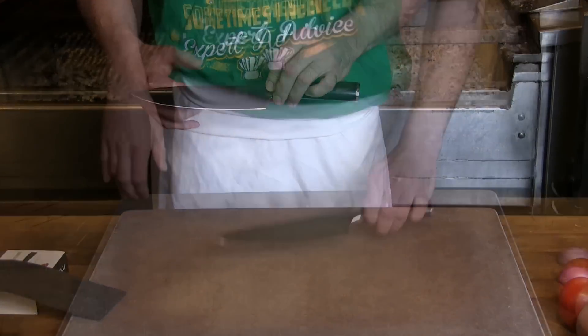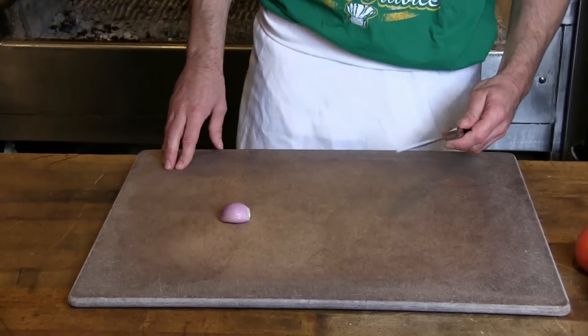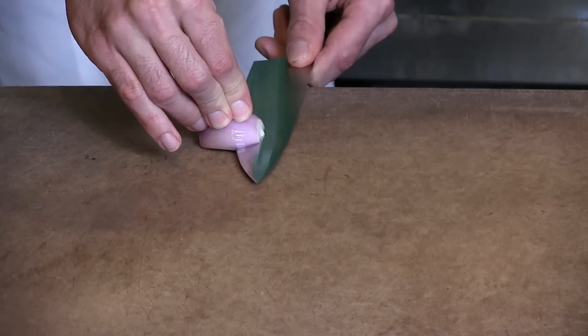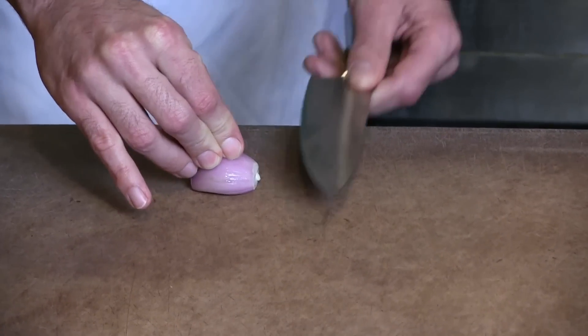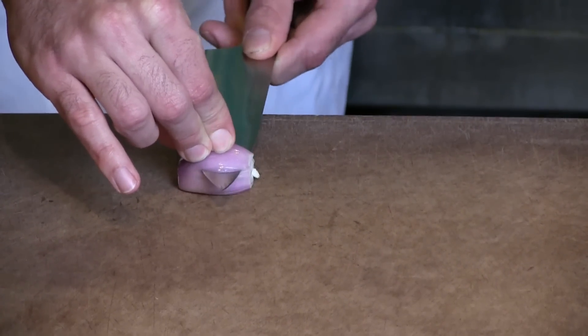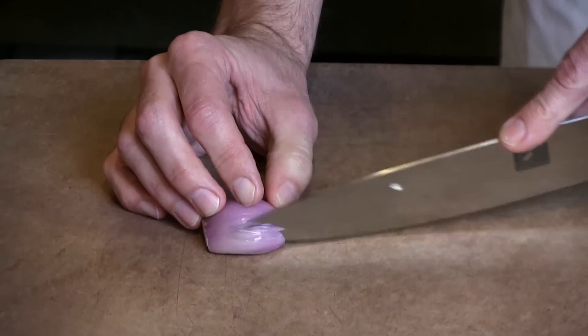Let's go ahead and see what this thing can do. First of all, we're going to try a shallot — see if we can do a minced shallot here, see how this works. You can hear some squeaking as we work through it.